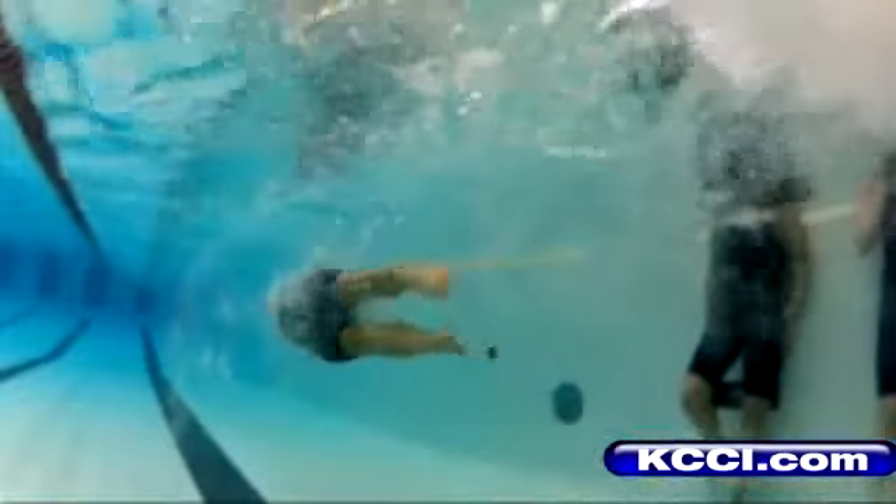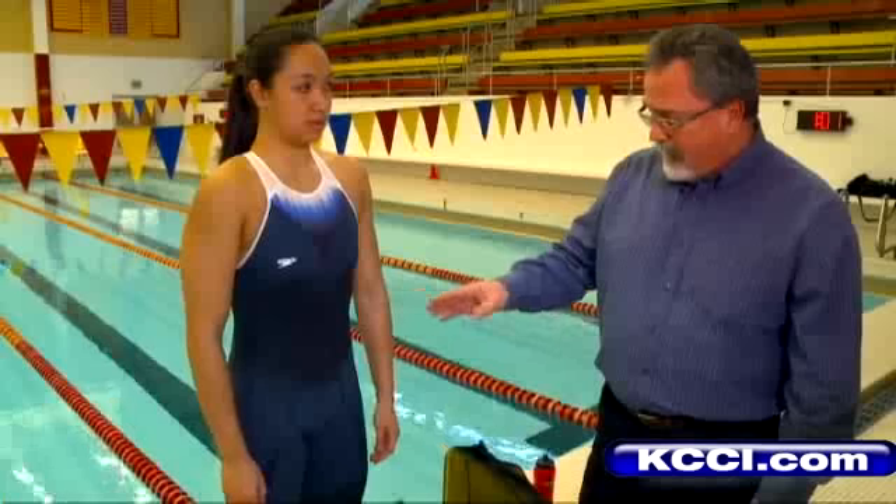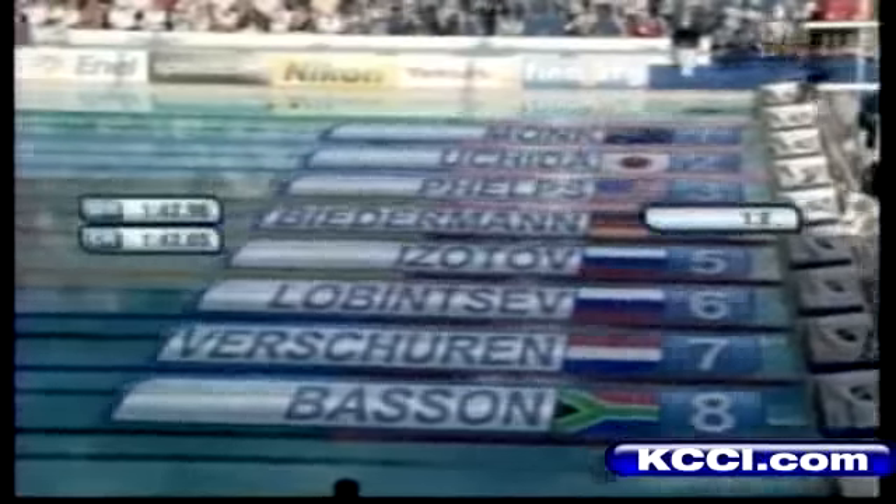Testing out a swimsuit is kind of like test driving a car — there's talk of sleek lines, comfort, and speed. But speed once got Speedo designer and ISU professor Rick Sharp in hot water. The last swimsuit you designed was too fast — is that possible? Well, I suppose some would say that, but you know how it is, it was sudden change. The governing body of the Olympics banned the '08 design and made him revamp it. The records were just flying off the books. They said the laser racer was more like a vessel than a swimsuit.